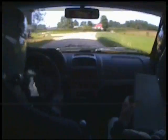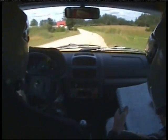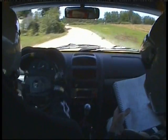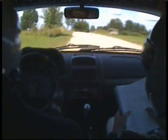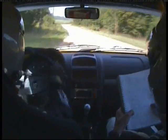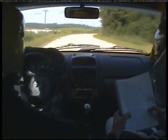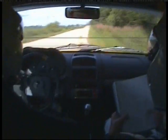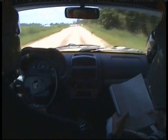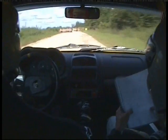150 straight. 6 left, and 6 right over small crest, 50. 6 left over small crest, 70. 6 right, 150. Right entry chicane. Repeat: right entry chicane. 100.